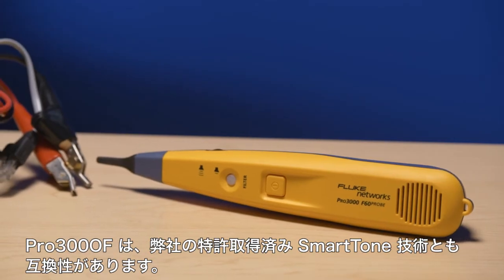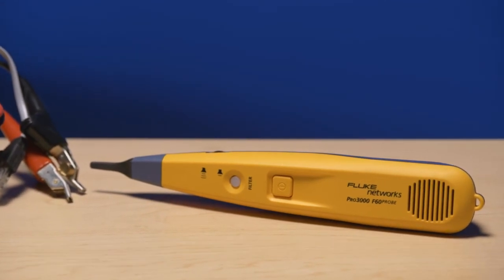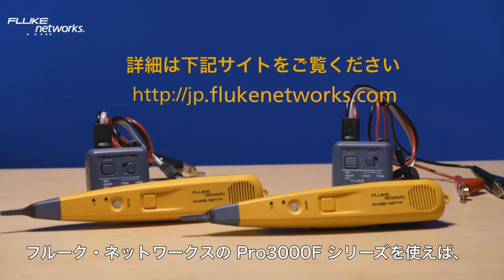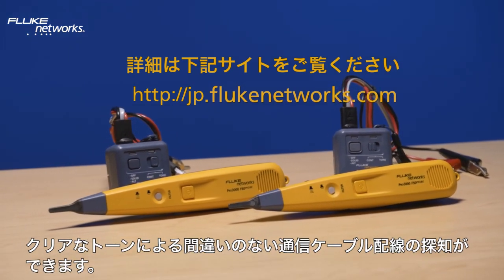The PRO 3000F is also compatible with our patented SmartTone technology. The Fluke Network's PRO 3000F series provides clear and precise tracing for all your communication cabling needs.